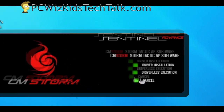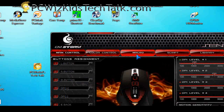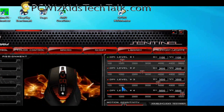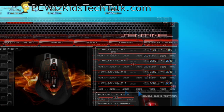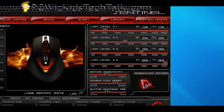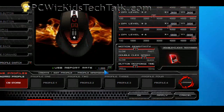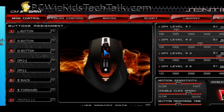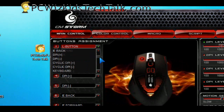Here's the software — I just installed the drivers, the CM Storm Sentinel software — and it's pretty cool looking. It has all the different options to modify and save settings to the mouse so you can carry it with you. The DPI levels have suggested values ranging from 1100 to 5600. You can adjust motion sensitivity, click sensitivity, and even remap buttons — for example, changing a single click to rapid fire.